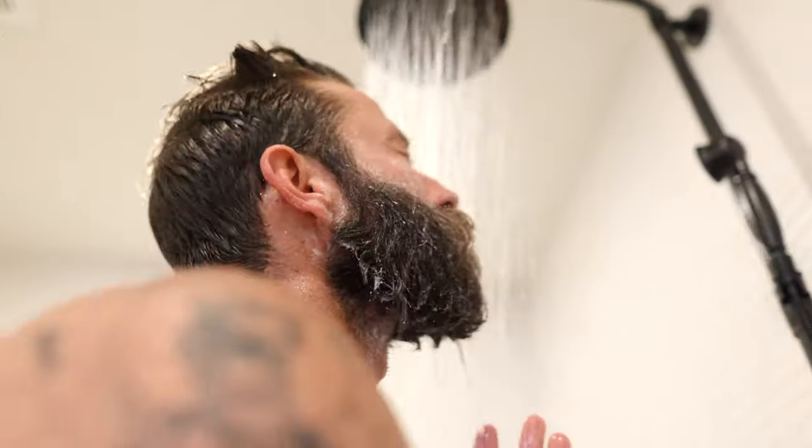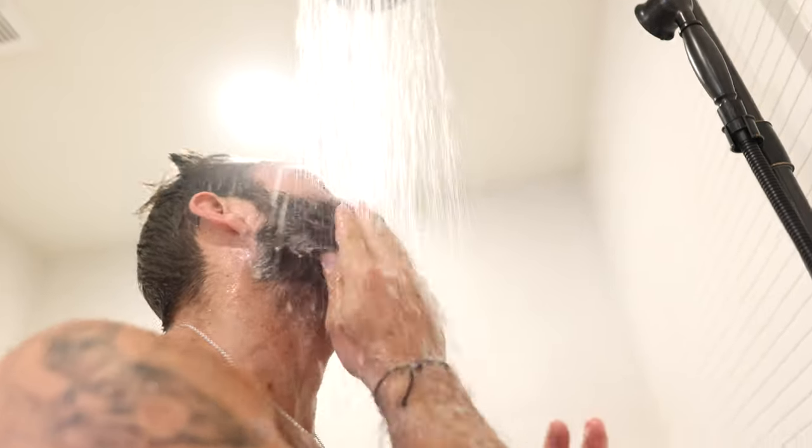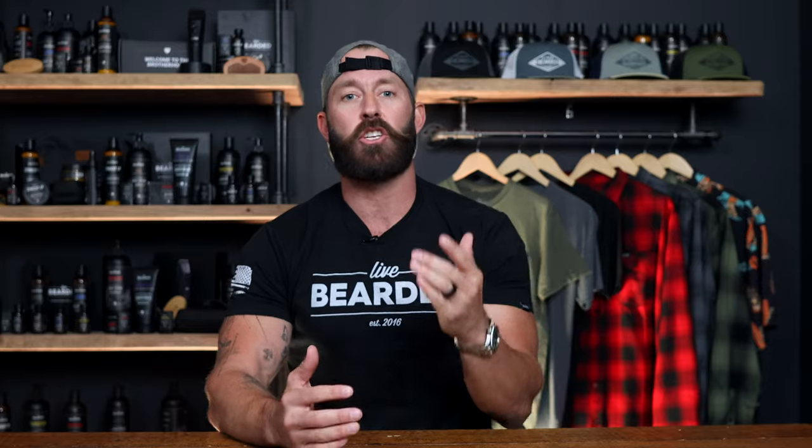Now, I take cold showers, and you should, too. But if you don't want to take cold showers, I get it — they aren't the most comfortable. I do, however, recommend that you at least use cold water when you condition your beard, as it'll help lock in the conditioner into your beard hairs. Since I get sweaty every single day, I wash and condition my beard every day.